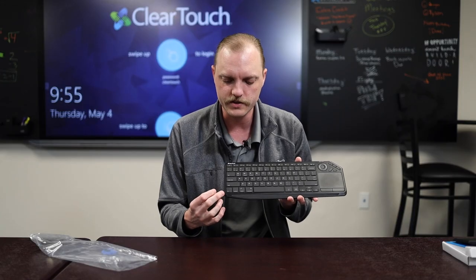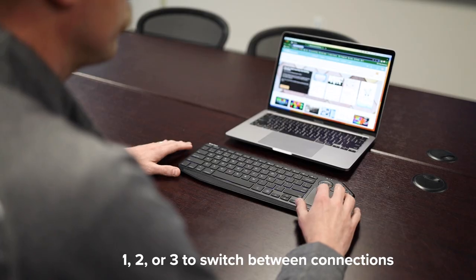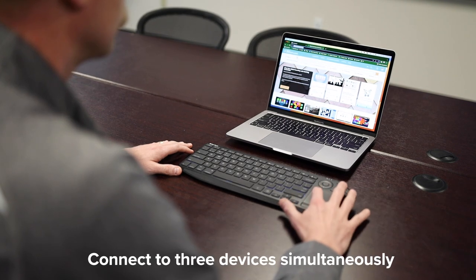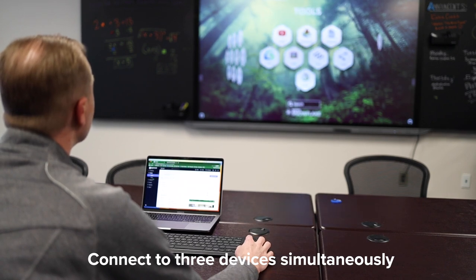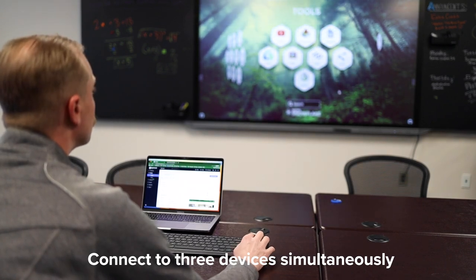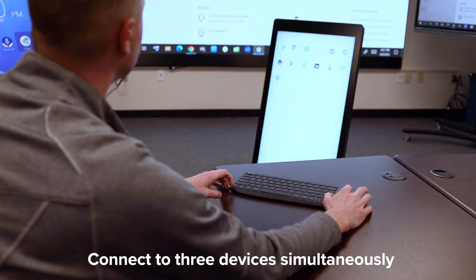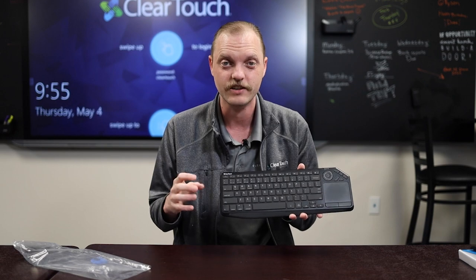The other thing to focus on is that you can hit the function button and then either one, two, or three, and you can switch between three different connections this can handle. This has up to two separate Bluetooth connections that will run simultaneously, plus your little dongle — that 2.4 gigahertz plug. Essentially, you're able to cycle through three different connection devices and drive them with just one keyboard.